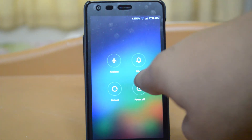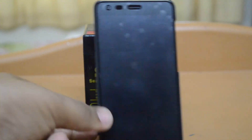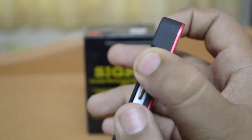Now to check your TMN recovery, power off the device. It's powered off and to enter recovery mode, you have to press the power button and the volume up button simultaneously.